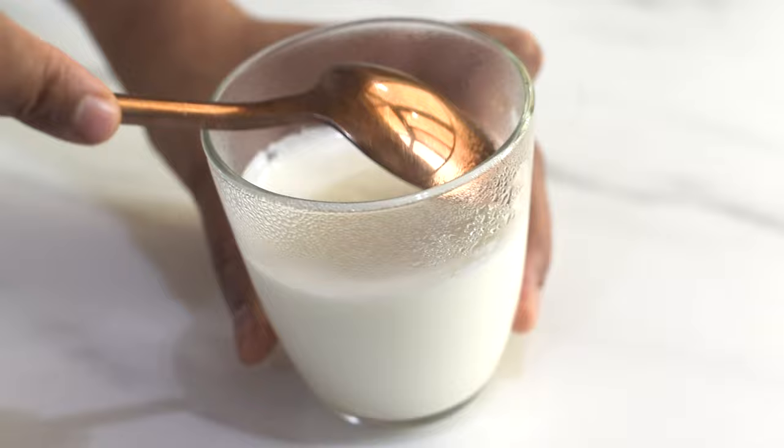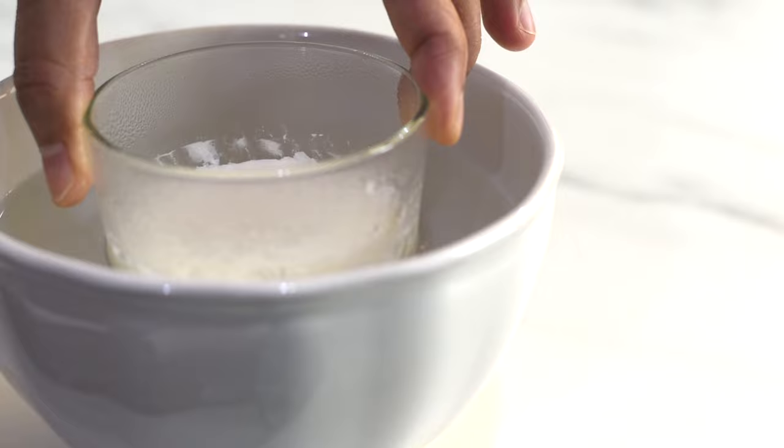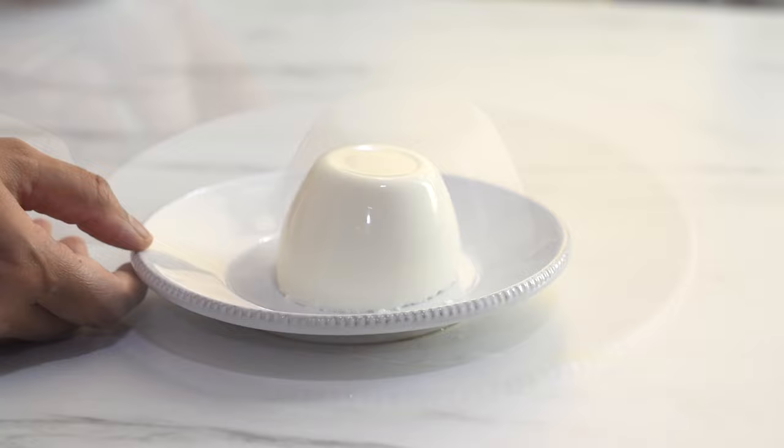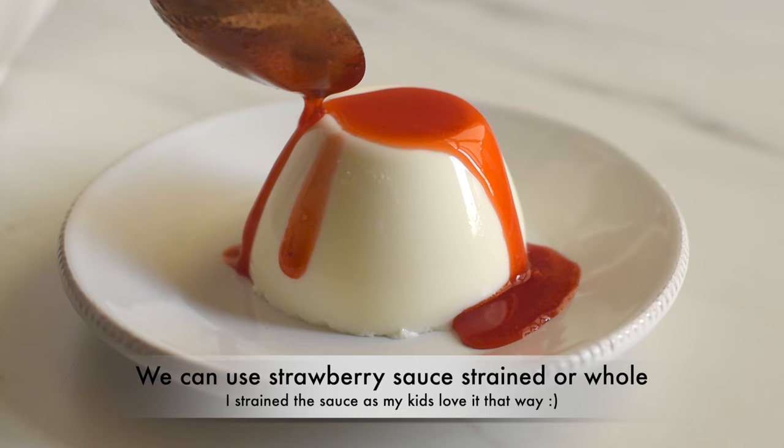After chilling, our beautiful panna cotta is now ready to serve. Loosen the edges with the help of a spoon and dip the ramekins or moulds in hot water for three to four seconds, then invert the moulds onto the center of a plate and shake it gently to one side to unmould. Serve it with some fresh berries or with some fruit sauce.